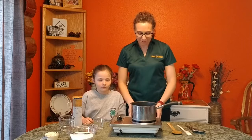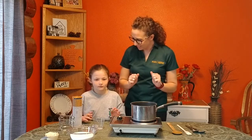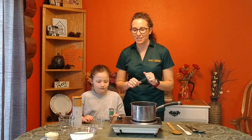Today we are going to show you how to make cocoa no-bake cookies. First things first, we have already washed our hands for 20 seconds with soap and warm water, so we're ready to go.